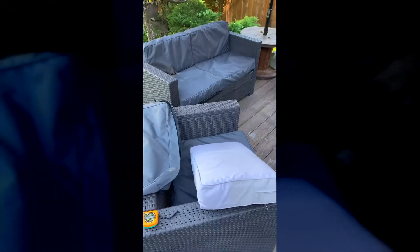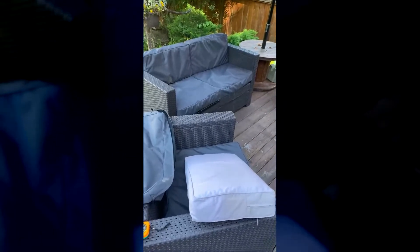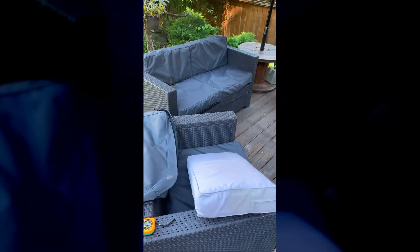I plugged that into the custom cushion product on the Covers and All website and made sure the dimensions looked correct. The pricing was really great. I can't say enough about how affordable these were, especially for the quality of them.